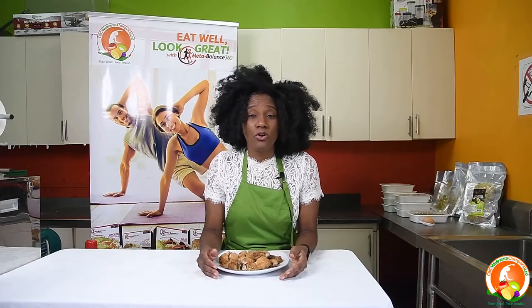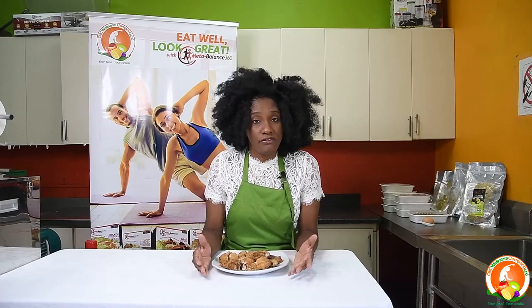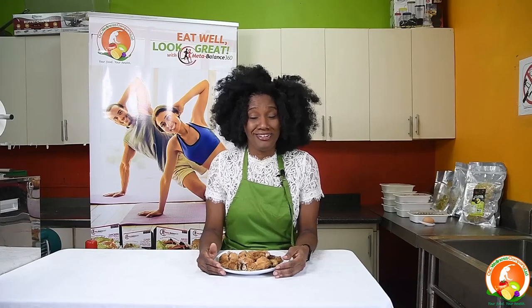We thank you for tuning in to our session today. We will take whatever questions you have and provide information on various things you want us to prepare. Thank you very much for tuning in to another episode, and we hope that you will subscribe and continue to follow us on all our social media platforms and join us for other episodes in our series.